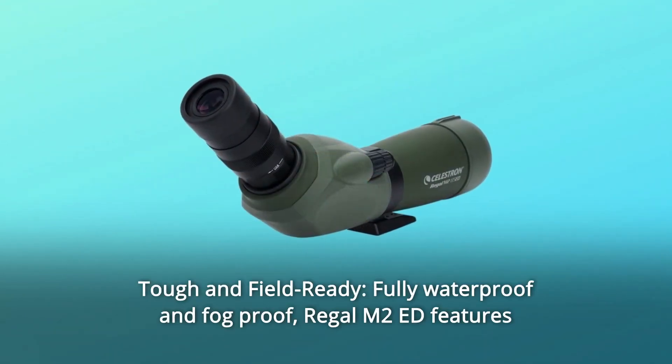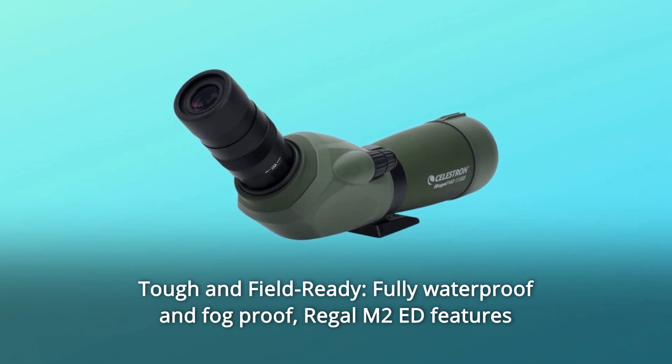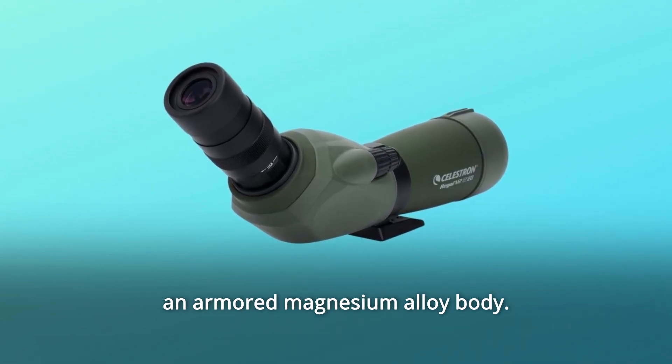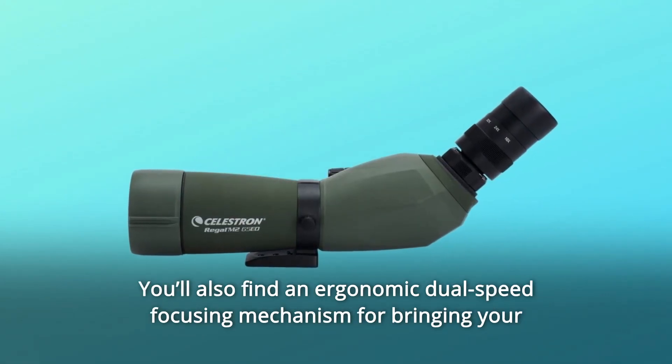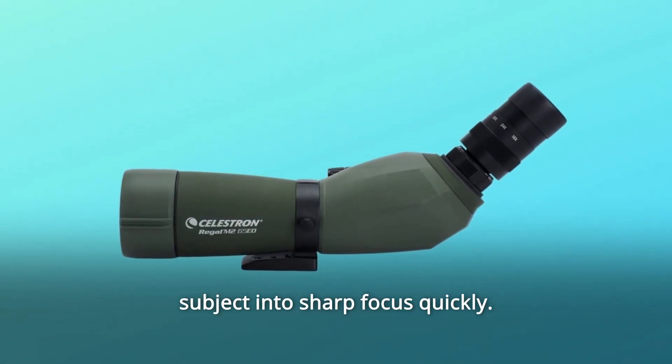Number 3: Tough and field-ready. Fully waterproof and fog-proof, the Regal M2-Ed features an armored magnesium alloy body. You'll also find an ergonomic dual-speed focusing mechanism for bringing your subject into sharp focus quickly.